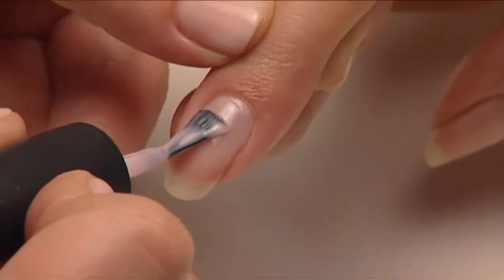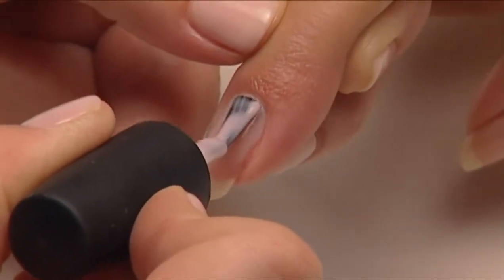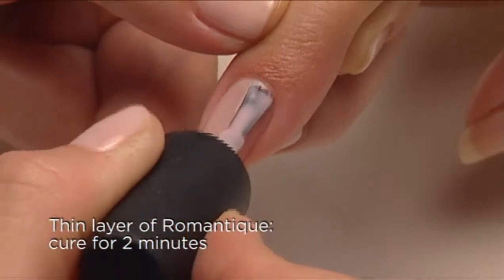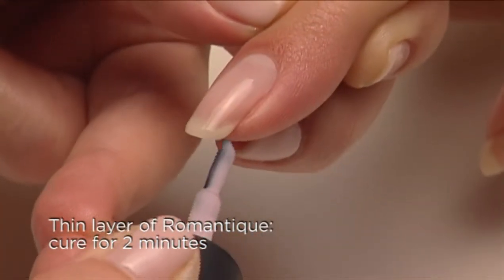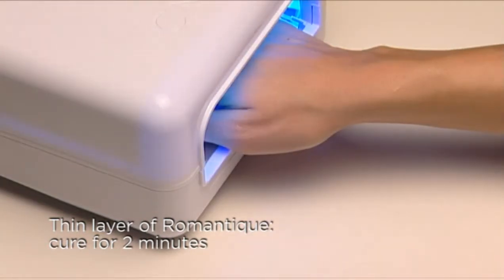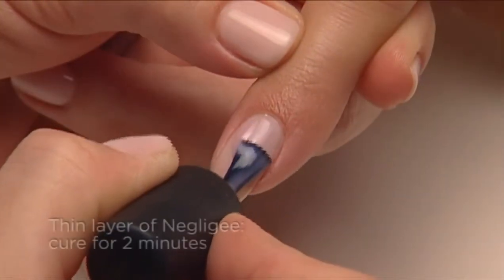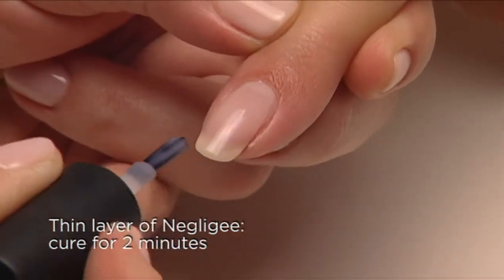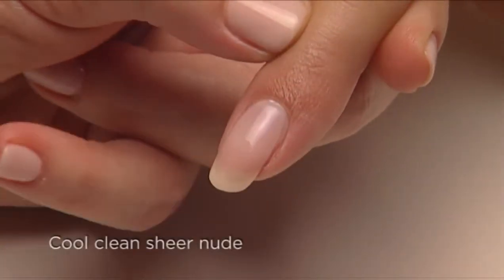Last is our sheer cool nude — so clean and fresh looking. Start with one thin coat of Romantique on the surface and along the edge, then cure for two minutes. The second thin coat is Negligee, and voilà: a clean, cool, sexy, and polished look.